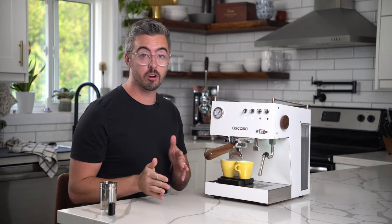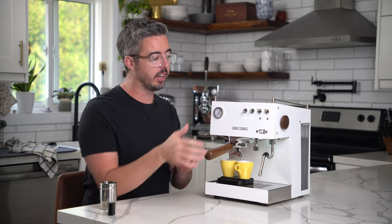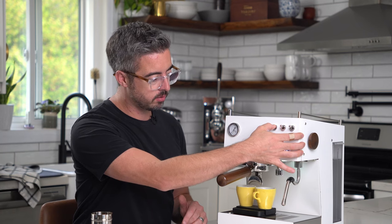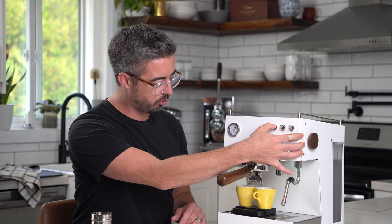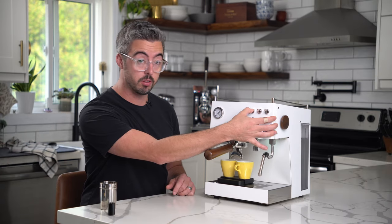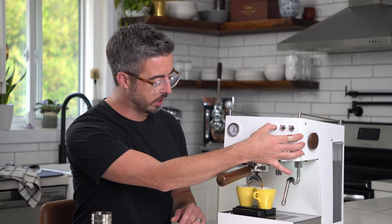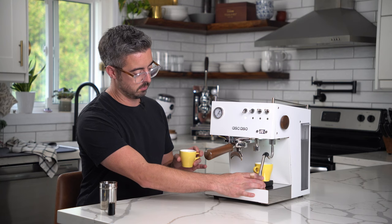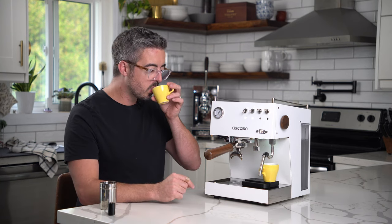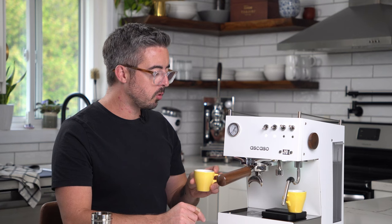Okay, we've gone coarser on the grind. I'm going to hold the switch down again — you can hear the pre-infusion. I'm going to stop it when I get to 36 grams. That was 19 seconds — a little bit too fast — and I'm going to guess this espresso is going to taste a little bit sour. And yeah, that's sour. Let's try again and go finer on the grind this time.